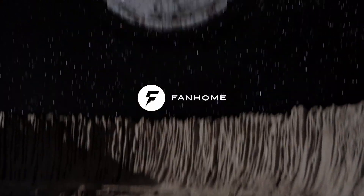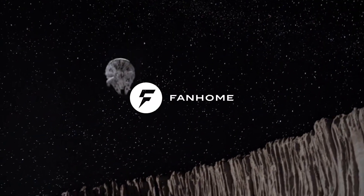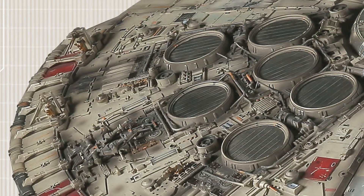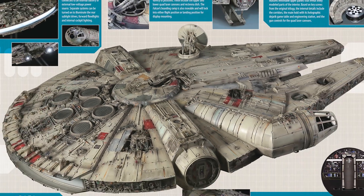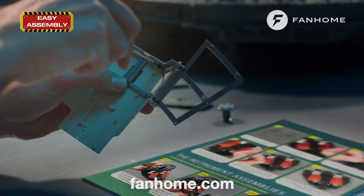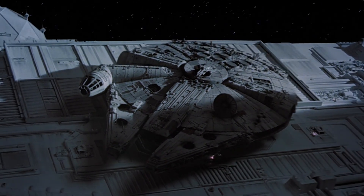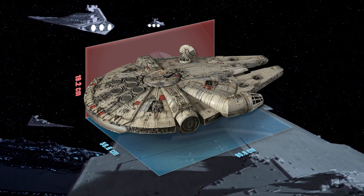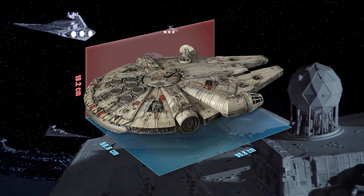Today's video has been sponsored by FanHome to show you their amazing Build It Yourself Millennium Falcon. This highly detailed kit is made from pre-painted die-cast metal and ABS parts. All you need to do is assemble it using the included screwdriver. The final model is a movie-accurate replica of the one used in The Empire Strikes Back and is even built to the same scale, coming in at 80cm in length.